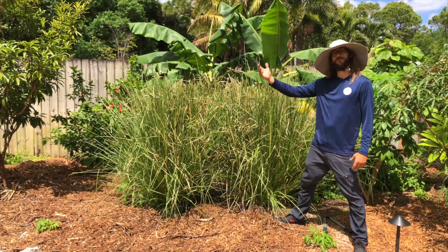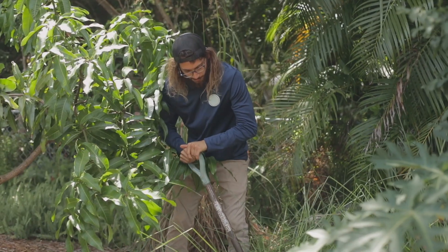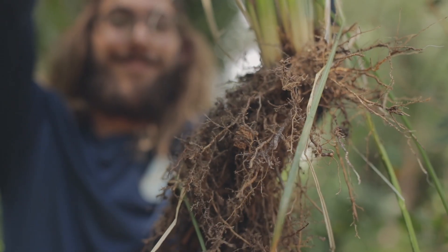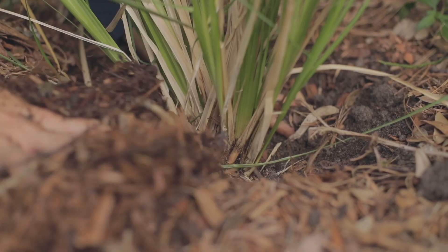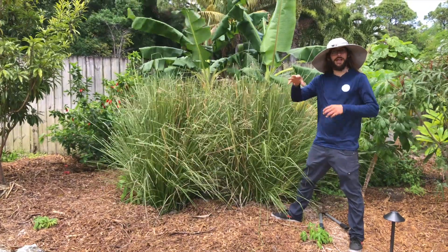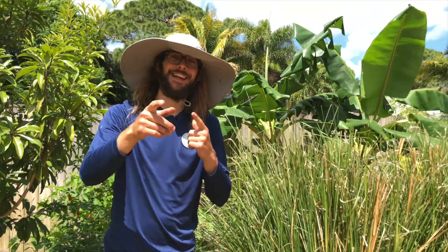The best way to propagate vetiver is by root division. You come in with a shovel and pop out a little piece with a bunch of roots, and you can go start it somewhere else. That's how I started and multiplied it around the food forest. That's vetiver grass — I hope you guys learned something, and see you next time.